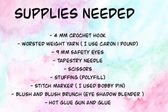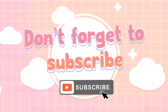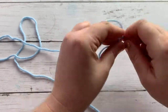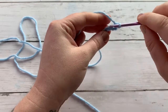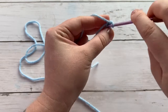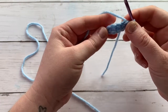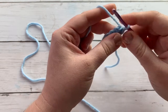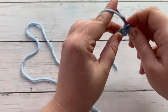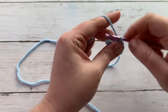We are going to start with a chain five and work one single crochet into the second chain from the hook, then work a single crochet into the next two stitches, and two single crochets into the last stitch. We are going to be working our way around onto the other side of our chain. I want to insert my hook into only one loop so that it doesn't have such a gap, so we're going to do one single crochet into the next three stitches working into that back loop only.